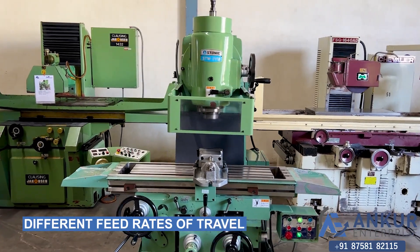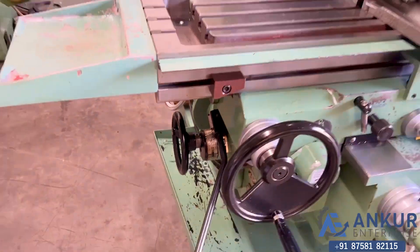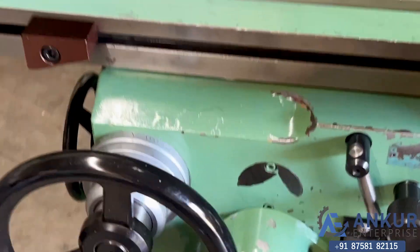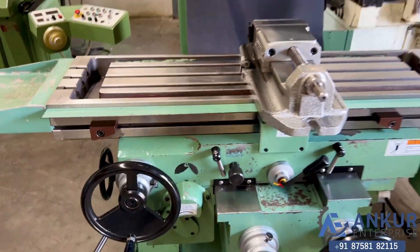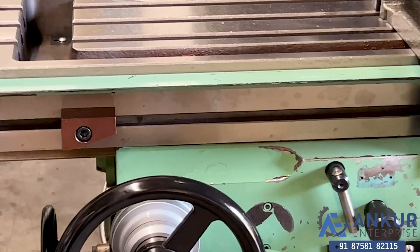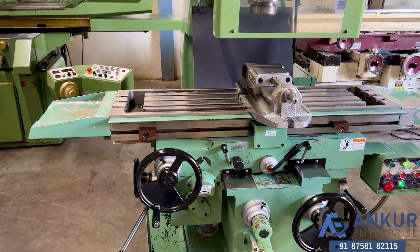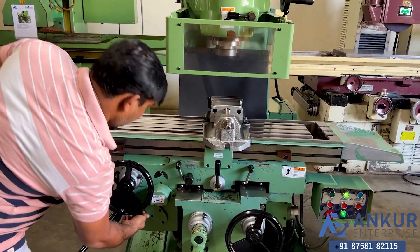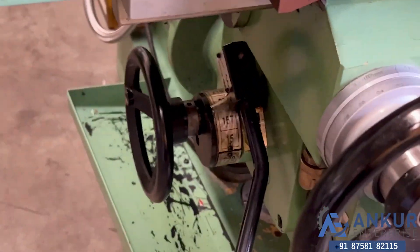Now we will see different feed rates of travel. Show me at its minimum feed rate, that is 15 mm per minute. Working at its minimum feed rate that is 15 mm per minute. Increase the feed rate. The feed rate has been increased to 157 mm per minute.